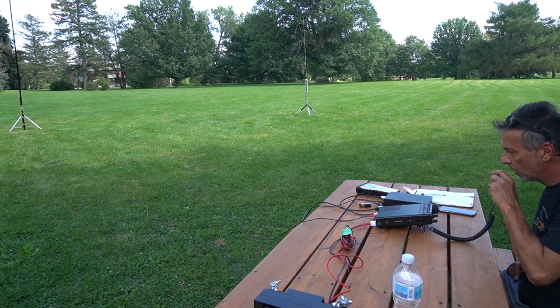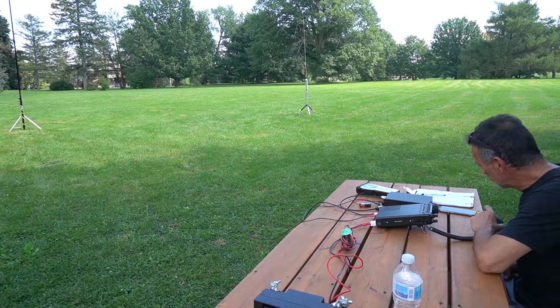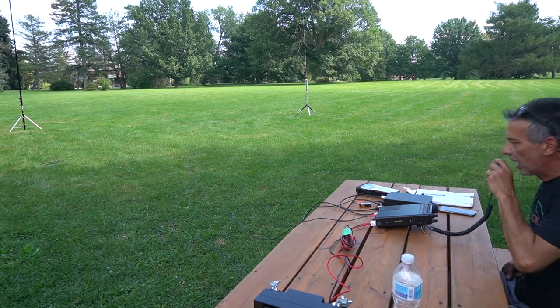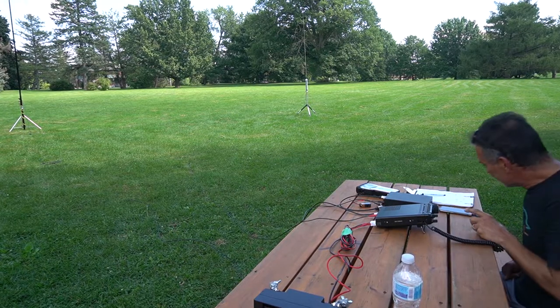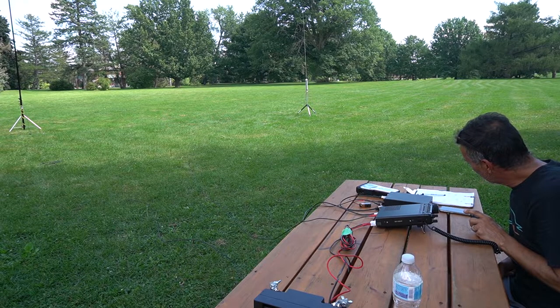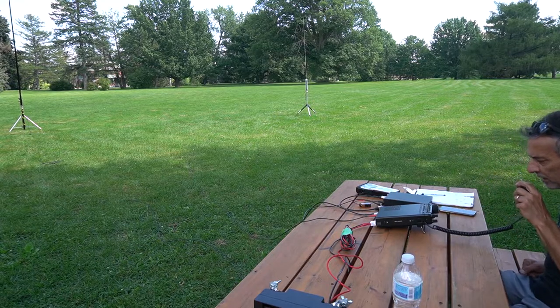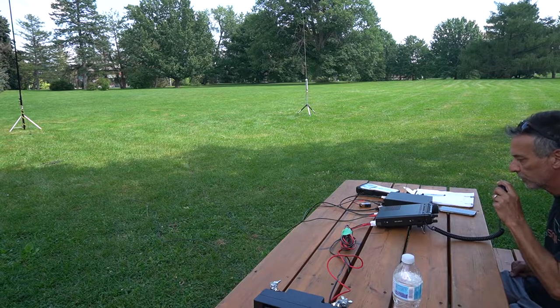QRZ, Alpha India Zero Mike. Victor Echo 3 Delta Alpha Lima, Portugal. Was that Victor Echo 3 Delta Oscar Lima? Victor Echo 3 Delta Alpha Lima. There's a little bit of noise on the band. You've got Stan, Sierra Tango Alpha November, in Minnesota — go ahead. QSL Stan, you're 5-8, 5-9 into Ottawa, Ontario. Over.